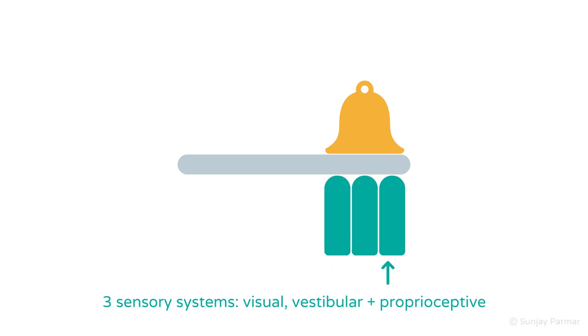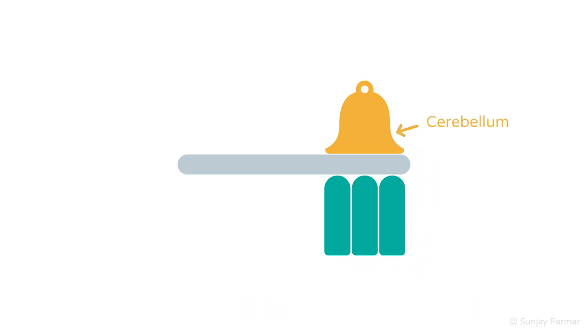These three sensory systems are represented by three supporting green blocks. They all send sensory information to the cerebellum, shown by the heavy golden bell. The cerebellum, alongside other brain structures, influences our skeletal muscles to help keep us upright. This is represented by the grey plank.